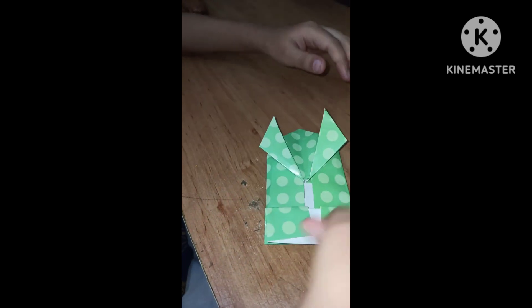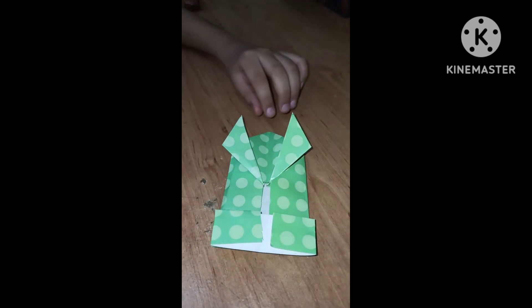Now the origami part of our frog is completed. Now we need to draw its eyes. Now we will fill it with black color.